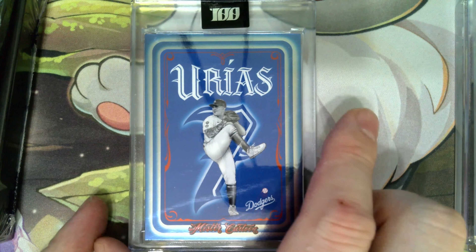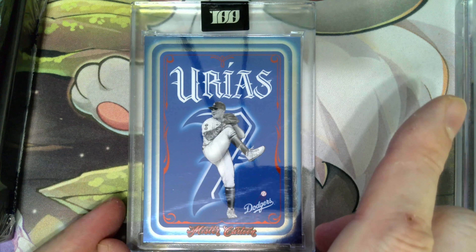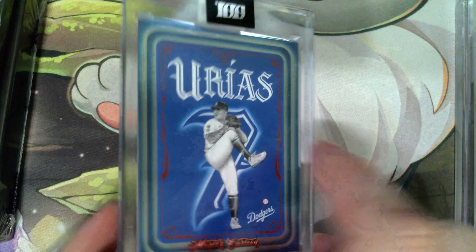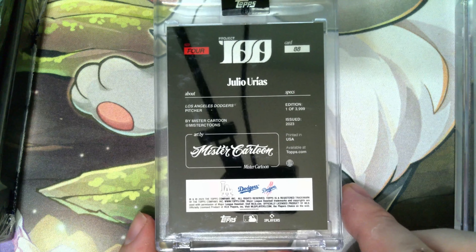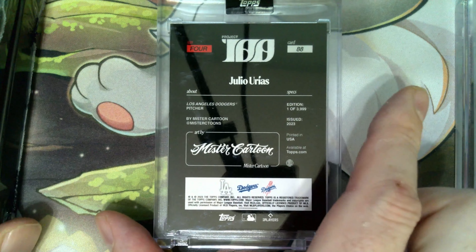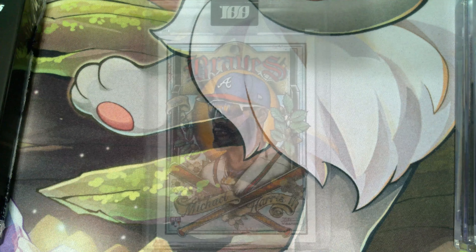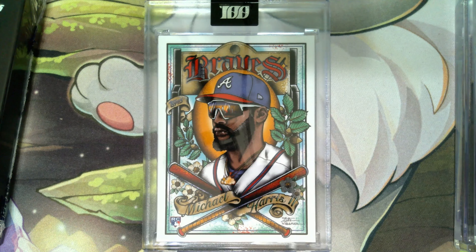Now we got Julio Urias. The artist is Mr. Cartoon at the bottom — it's kind of like the back of a playing card design. There you see the artist, Mr. Cartoon, and again this is one out of 3,999.